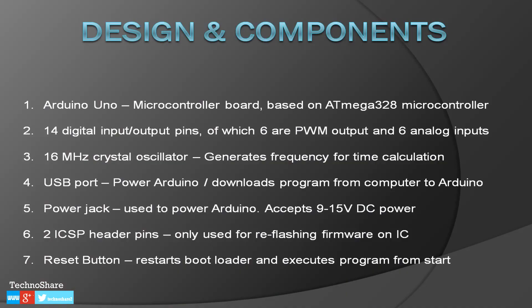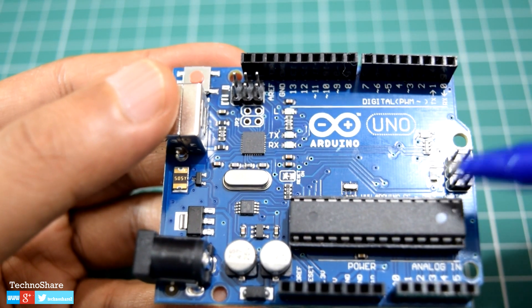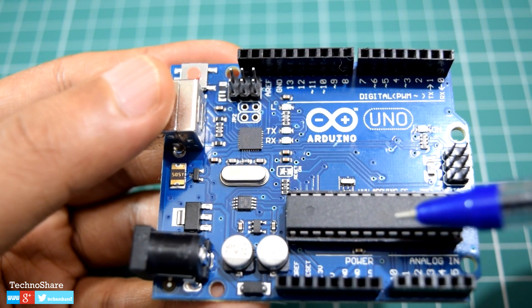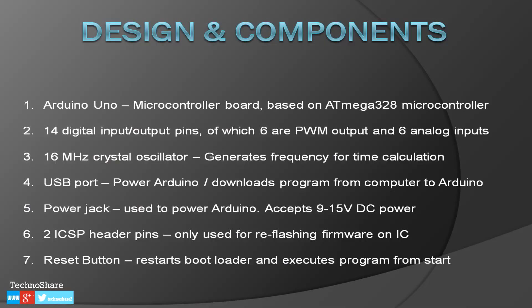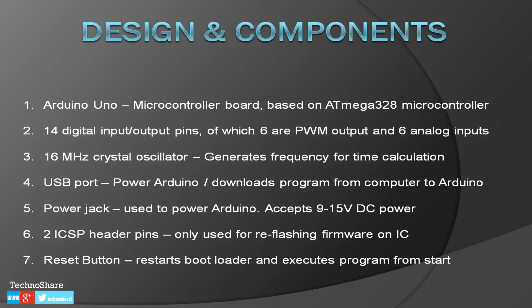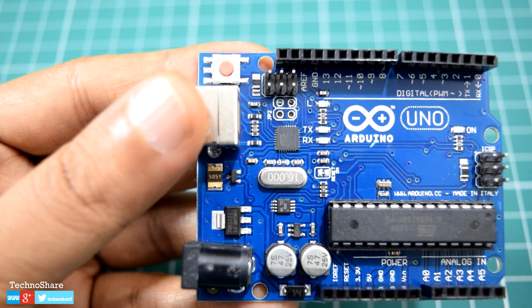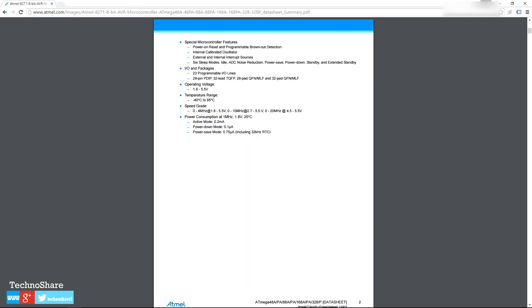You'll also see two ICSP header pins — the in-circuit serial programming headers. One set of pins is for the ATmega16U2 chip and the other set is for the microcontroller, the ATmega328P. These pins are used only when we need to flash or reflash the firmware on the ICs. There's also a small reset button in this corner which, when pressed, sends a special signal causing the AVR to reset and power up again, running the bootloader and then the program from the beginning.